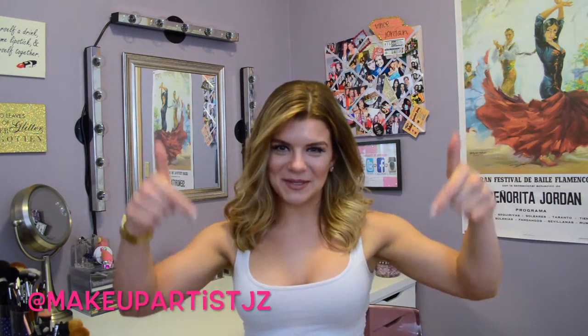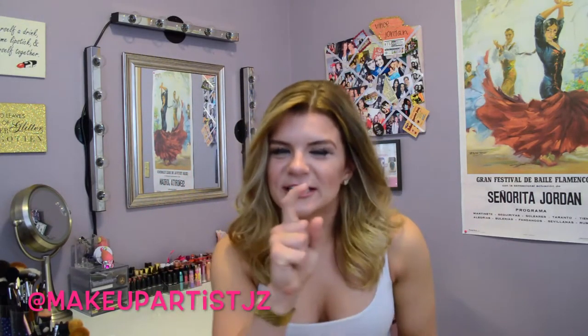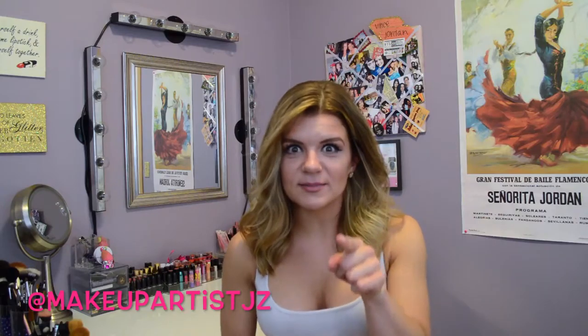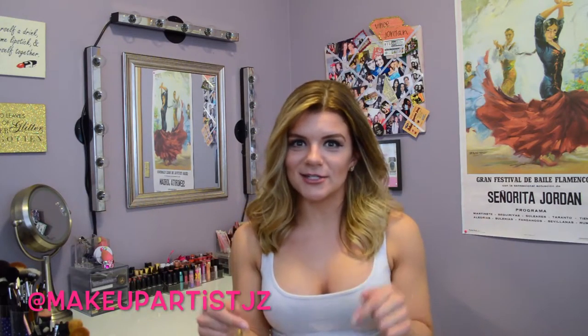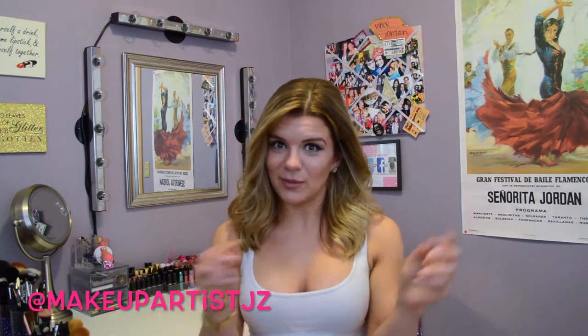Any questions or comments, please leave them below. Please subscribe and show me some love. If you want to see how I do my eyes to make them look bigger, please keep watching!